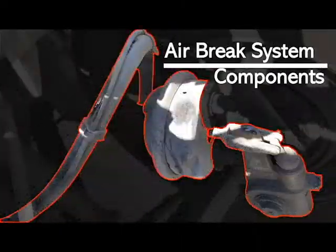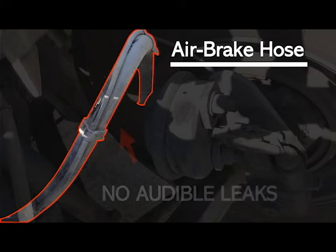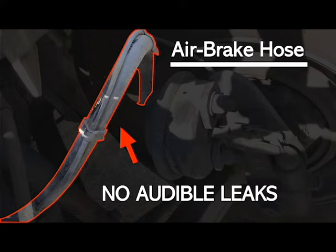Moving on to our air brake system components. Air brake hose — make sure that it has no abrasions, no bubbles, no cuts, it is securely mounted and in good working condition, and you hear no audible leaks. You can also check your ABS line from here — make sure that it has no abrasions, no bubbles, no cuts, it is securely mounted and in good working condition, with no exposed wires.